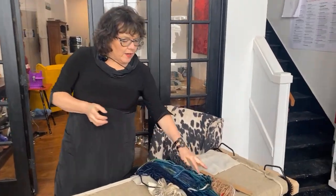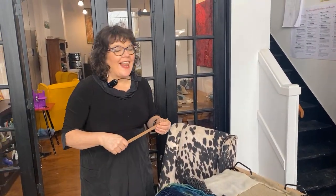Hi everybody. We're going live from Deanne Fitzpatrick's studio on Facebook and on Instagram today, and I'm right glad to have you here. I got lots to talk to you about today, like usual.